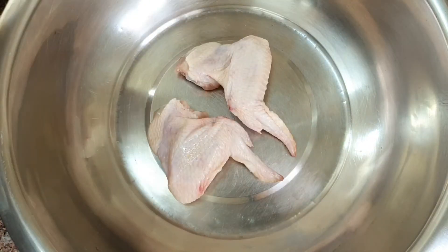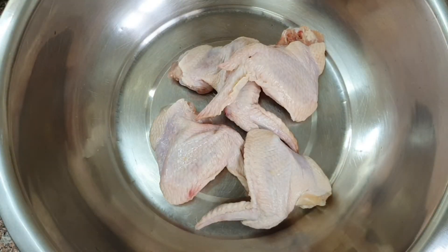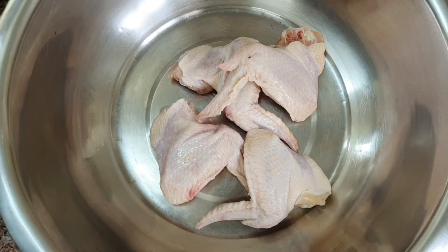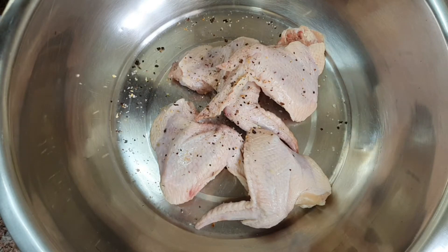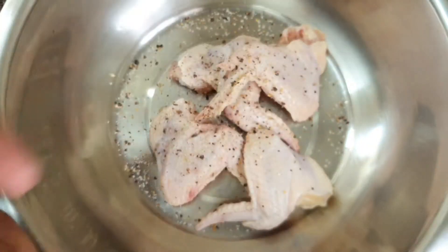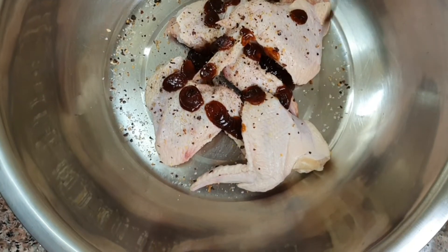I'm going to marinate them with seasoning salt. The salt is a combination of sea salt, black pepper, and some dried garlic — just a little. Then I'm going to add some barbecue sauce, which is going to give that tangy taste to our chicken wings.